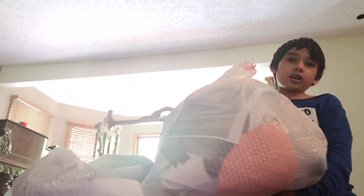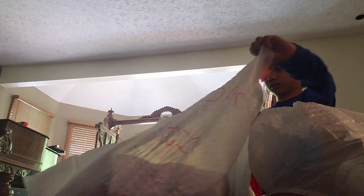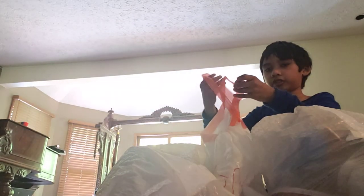This is my Easter one — you should check out my Easter project on my channel. It's pretty heavy though. I'm surrounded by bags!